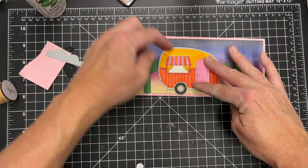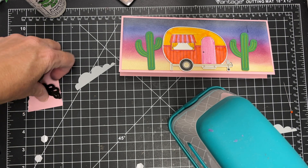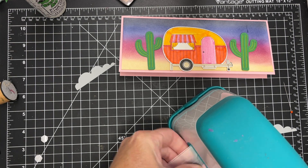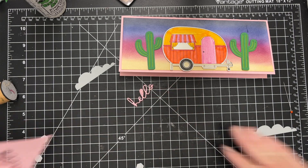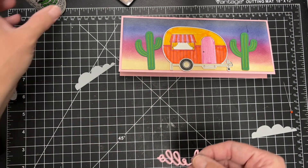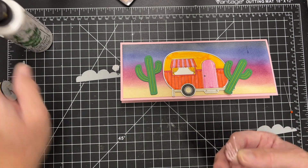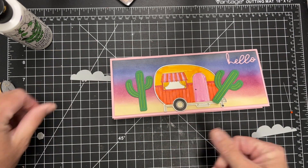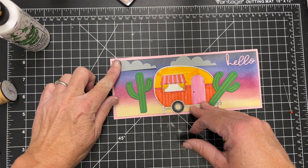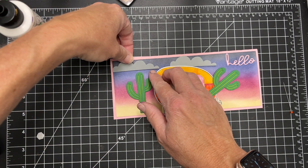I watercolored that camper on watercolor paper using Spectrum Noir tricolors — they're watercolor, so just fun for something different to color with. I've got a little hello die that's included in the Layered Cactus set. I cut it from the same pink as my cardstock. These little adorable clouds I found in my craft stash recently are from Simon Says Stamp — they're really old, a flat-bottomed border cloud die or something like that. They come in three different sizes. I cut them from gray cardstock and I'm just going to glue those directly onto my panel.